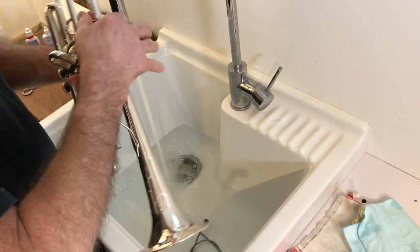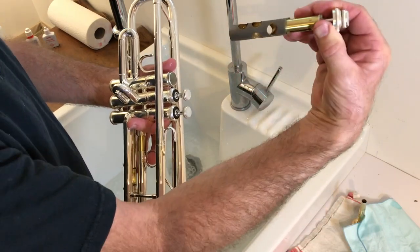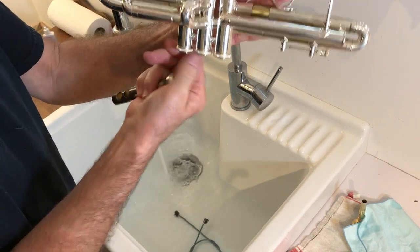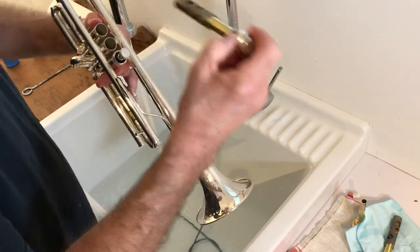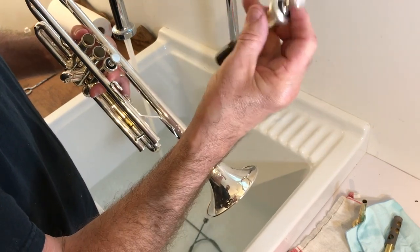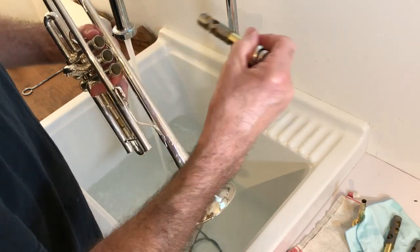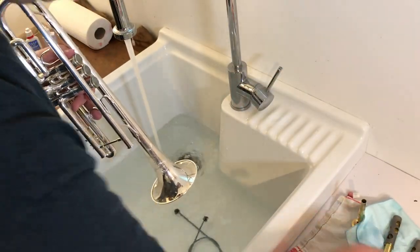First, let's get the valves out. Just undo the cap at the top of the valve and pull it out. Somewhere on there, there's a number — you can see a number one on there. Take the bottom cap off to see inside. I just put my valves down; I don't put them in the water much. This is a brand new trumpet, by the way. That one's got a nice little number three on it.